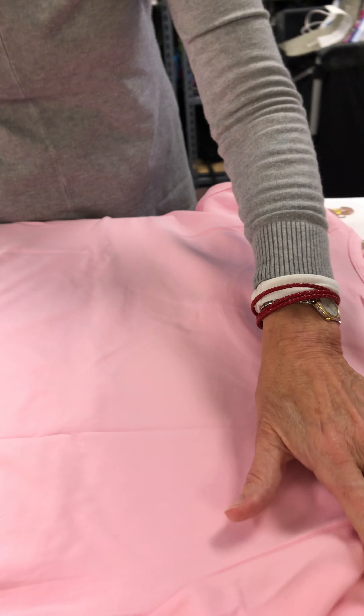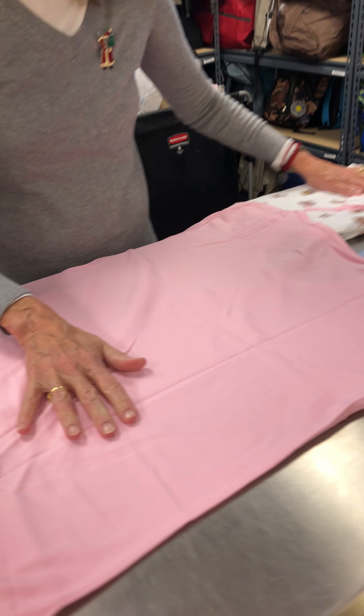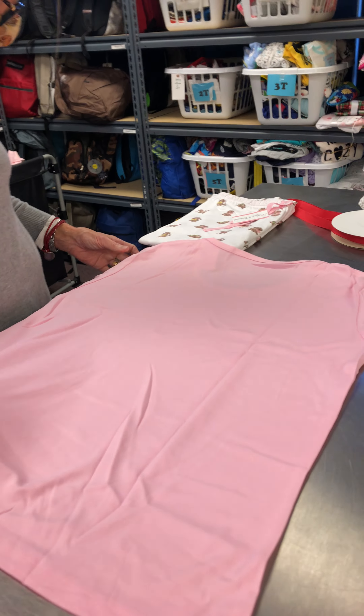We keep these price tags on. We always keep price tags on except for clearance. We remove clearance, but original price tags are good to go.